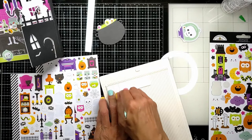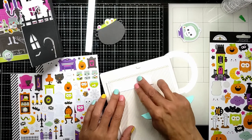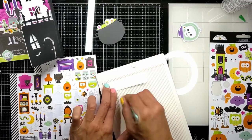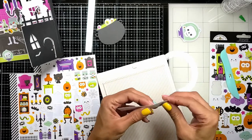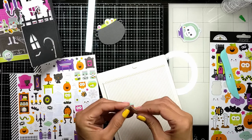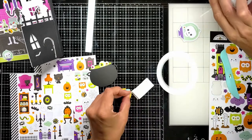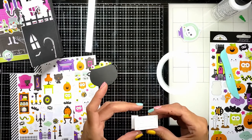Then I cut a strip — no specific size, but about an inch — scored it from both sides twice, and folded it so it looks like a little table or chair. This is what I'm going to attach behind my cauldron so it sits a little raised from the background.